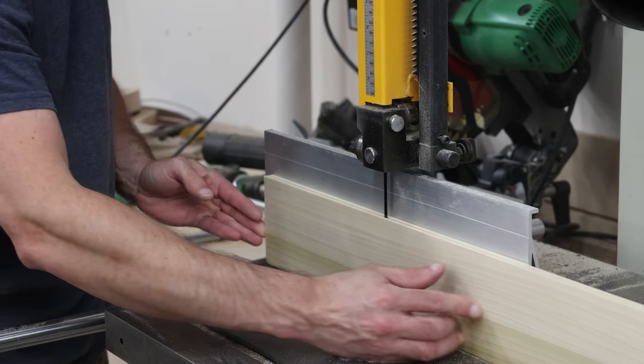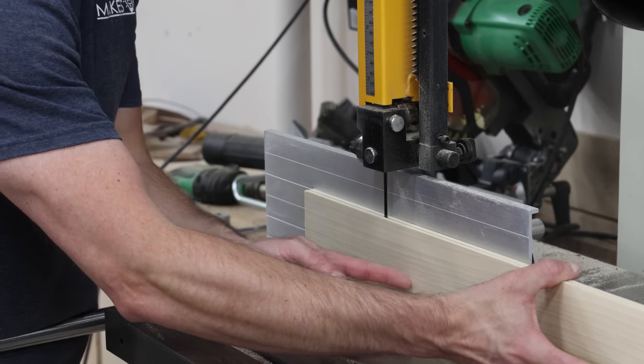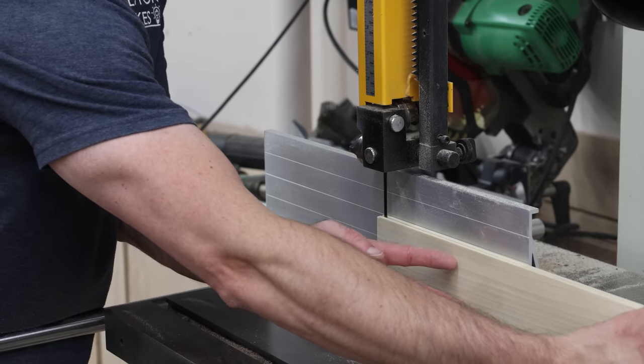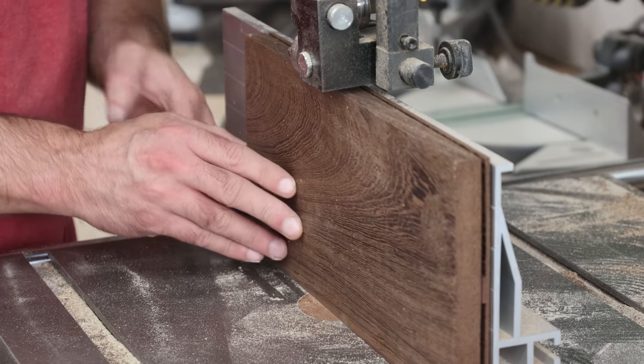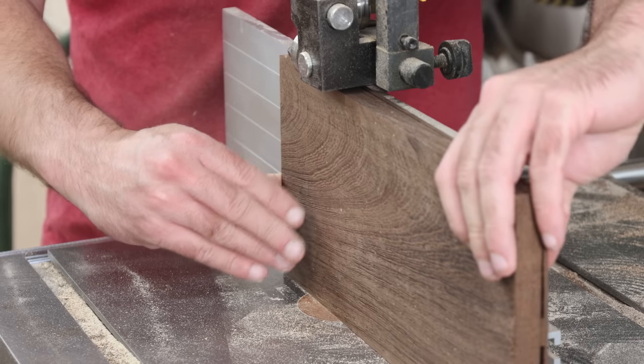Now, depending on the width of the board, you could resaw completely using the table saw, but it's not the safest practice. Because if you don't leave that little strip and you cut all the way through, then you hope that board's going to fall off to the side. If it falls towards the blade, it hits the blade, it comes up, it rips your face off. And well, I have an aversion to face ripping. So instead, I'll just leave that little strip in the middle, go to the bandsaw, quickly buzz it off — just takes a second or two — then be done with it.